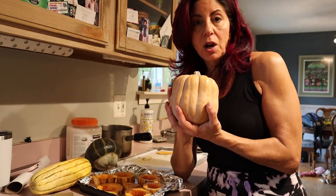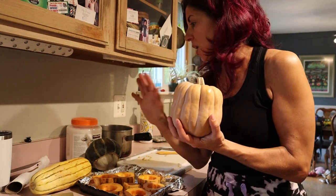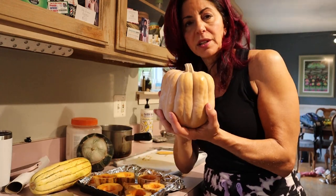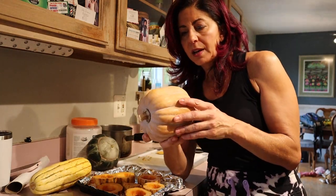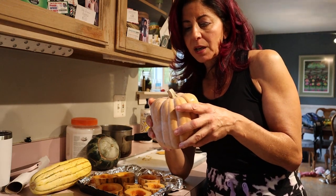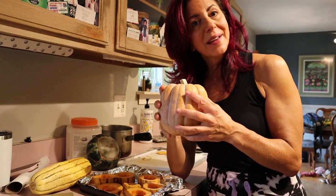This one the farmer called a sugar cube — they said it's very much on par with the buttercup. I haven't had this one yet so I'm really excited to try it. I only bought one because I wasn't sure if it would be a gamble, but if I like it I'll go back and get more. I'd love to hear what kind of hard squashes you like. Also, don't forget to save those seeds.